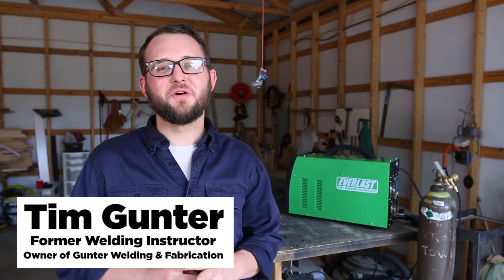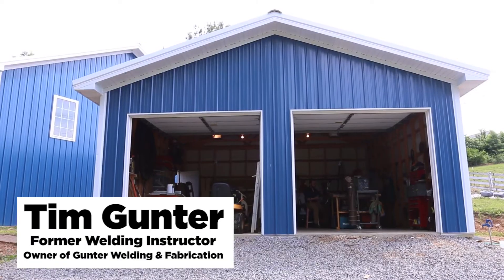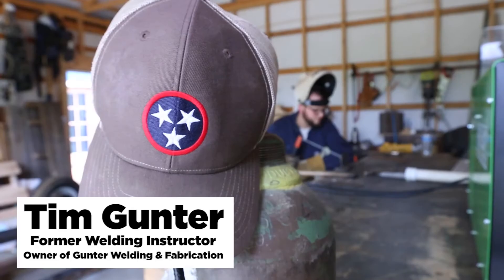Hey guys, my name is Tim Gunter. I'm the owner of Gunter Welding and Fabrication in Dixon, Tennessee. I'm also a former welding instructor.